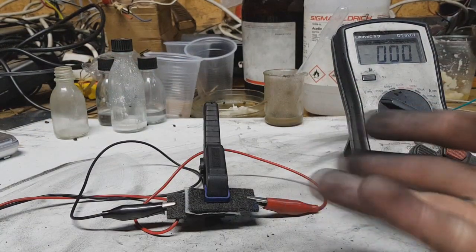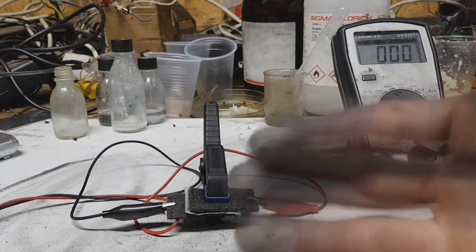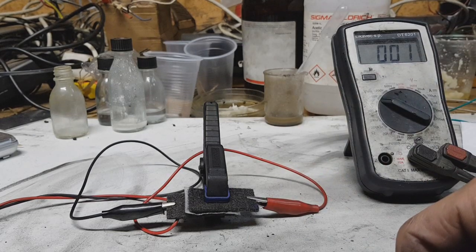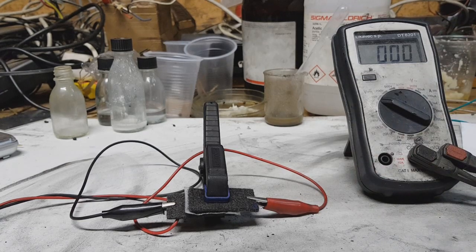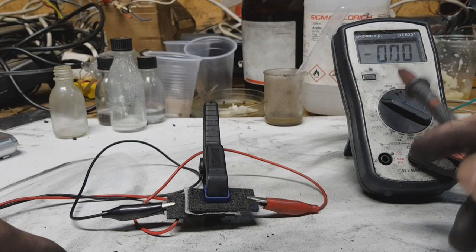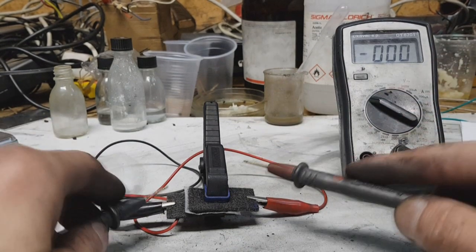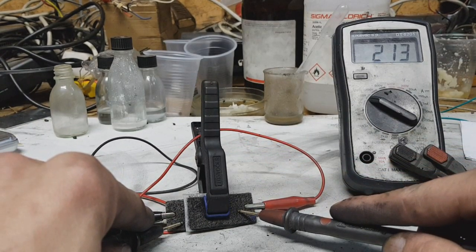This little project is nothing serious — I only put a basic supercap together and I will demonstrate the performance. Right now I have my multimeter set to 2 volts and I get 2.1 volts.